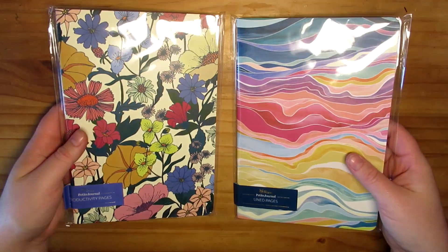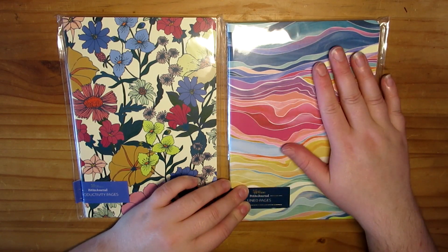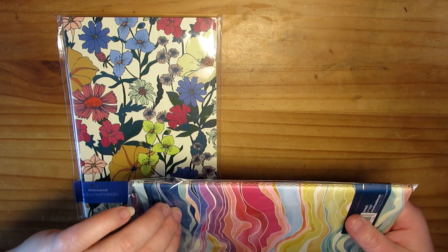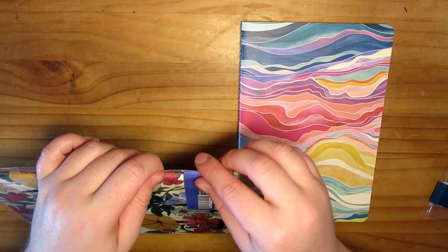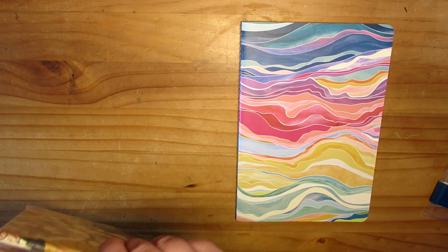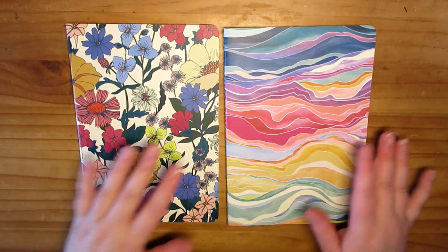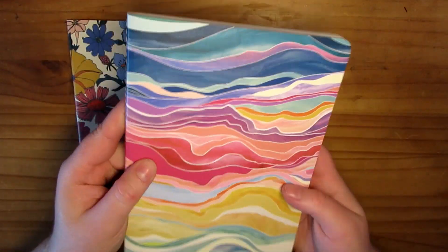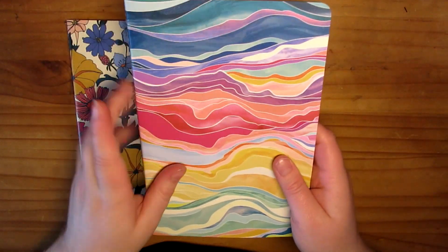And then I got two more Petite Folio journals, and these are in two new designs. This one is absolutely gorgeous — I love this one. So I'm just going to take them both out. These are 80 pages each. Okay, so there they are out of the packaging. This one here is just a normal lined one, nothing fancy about it. But look at those colours — they're so pretty.